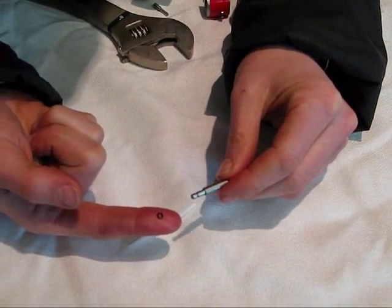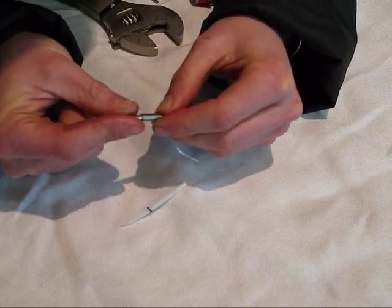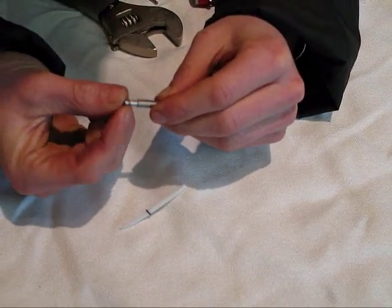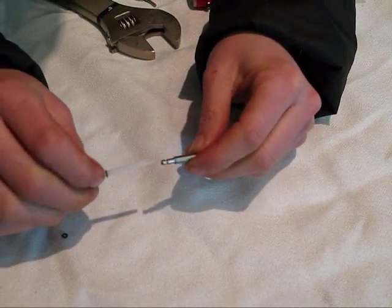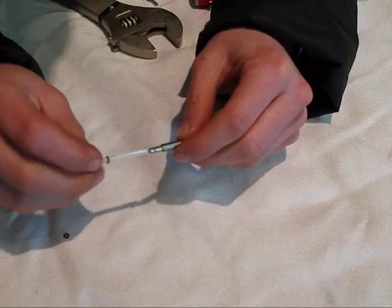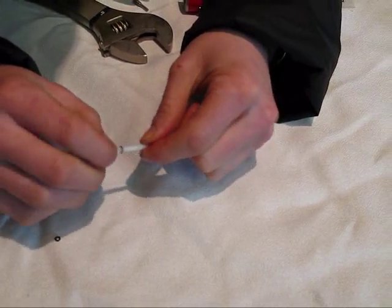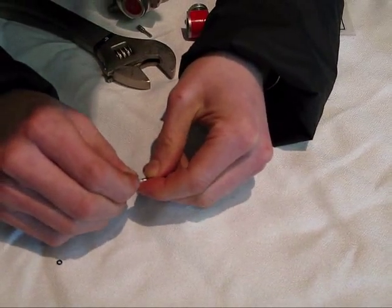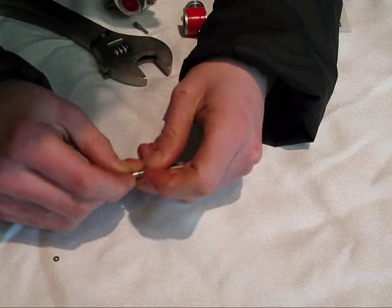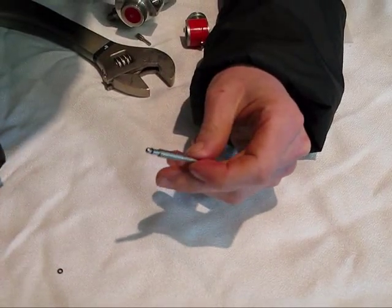To put your new O-ring on, you can either roll it on by rolling it between your thumb and forefinger to get it into that space, or you can use the tool — the opposite end. Slide this over the pointy end and start working it down in this direction on to the piston.